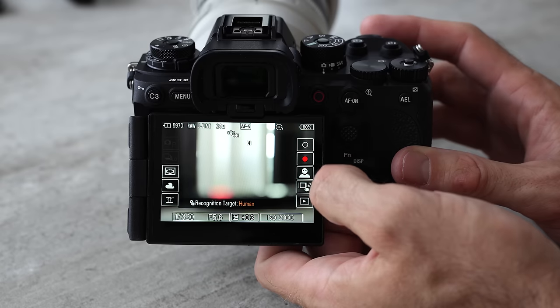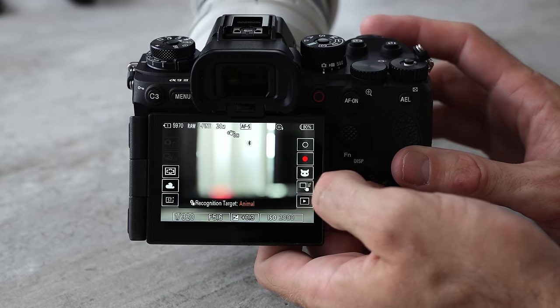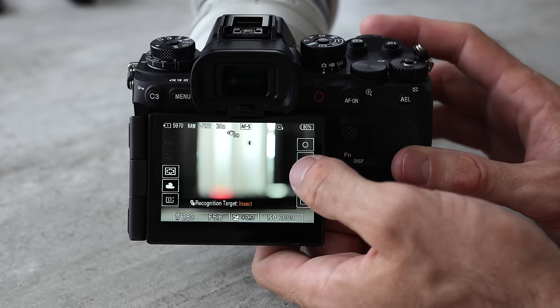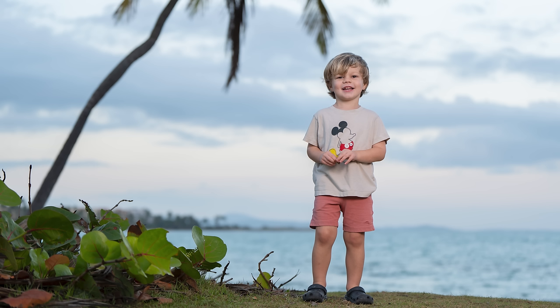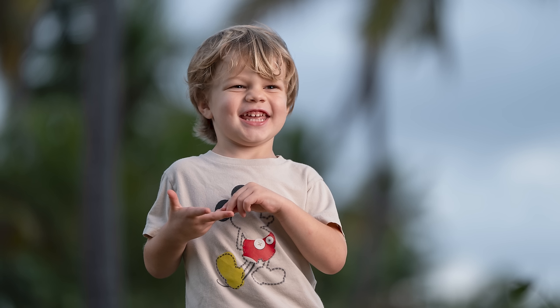All current Sony cameras have absolutely incredible autofocus, and the autofocus on this camera is even better. Now instead of just recognizing humans and locking onto human eyes, this camera can recognize humans, animals, birds, insects, airplanes, and cars and trains. When I went out to take actual pictures with this camera, the autofocus was amazing — but the truth is, the autofocus on all of my Sony cameras is almost flawless.